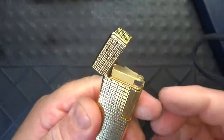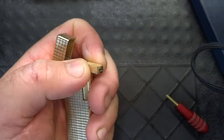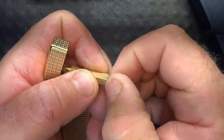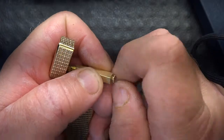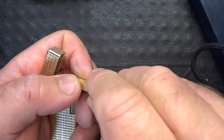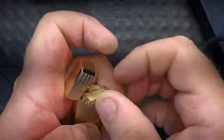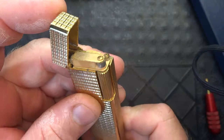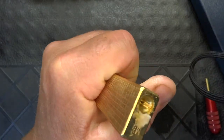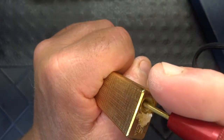When you start seeing butane come out the side, you're good. To change the flint, pull it like that and unscrew this little screw right here. Unscrew that little screw, and there's the flint. Drop another flint in and screw it back. Push that back in and shut your lid. Also, if you break that pin off in there, it's not a big deal — there'll still be a hole on the bottom.